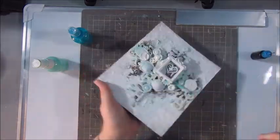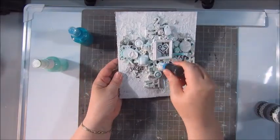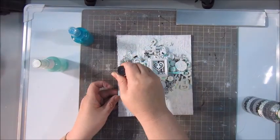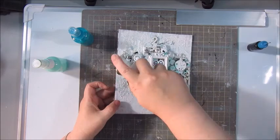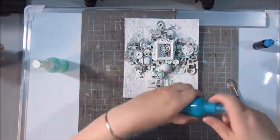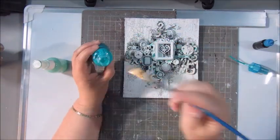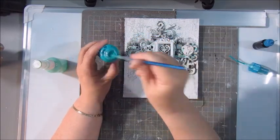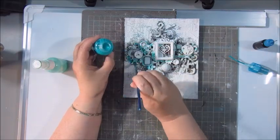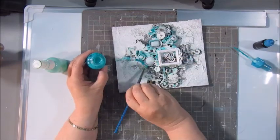This is black acrylic paint in a needle bottle and I am going for the shadow. I am not painting all those bits and pieces, but I am going into the little holes and the little corners that appeared from gluing all that stuff down — using the pipette from the bottle, a little brush, and the needle bottle with the black.